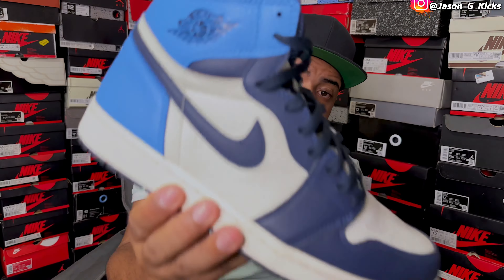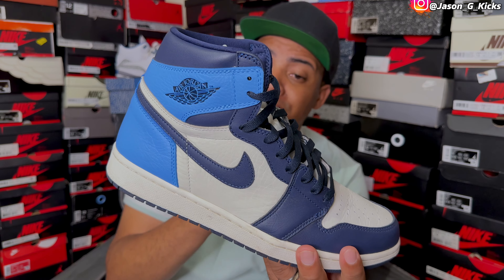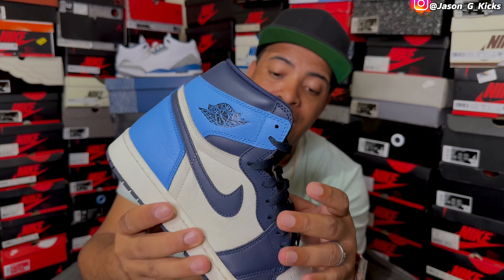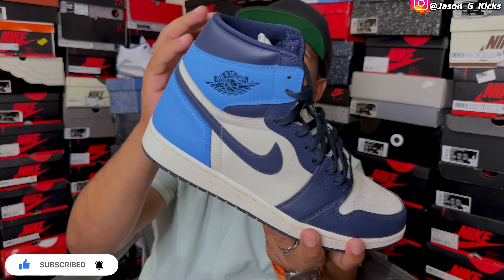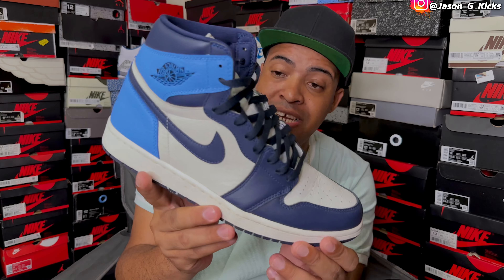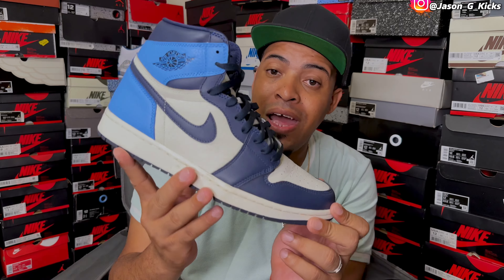Next is the Obsidian Jordan 1. By the name of the shoe, you can tell that this is not labeled as a UMC Jordan 1, but we can see the baby blue on the back. It has Navy, but UMC on the back. This will be in my UMC collection because that's mostly why I love these shoes — the Obsidian Jordan 1 has the Navy color on the back, so this is part of my UMC collection.